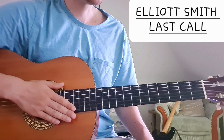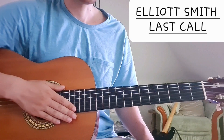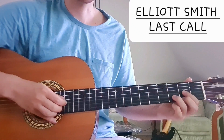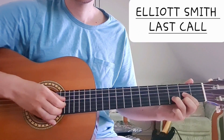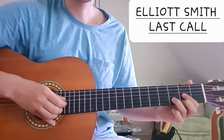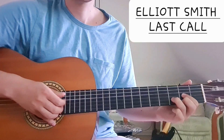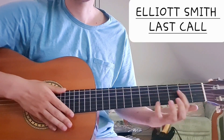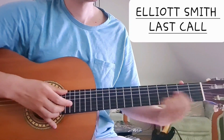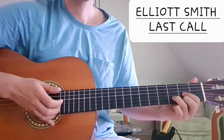I noticed that his guitar is not perfectly in tune on the record. It's somewhere between E and Eb, so you won't really get to play along with the recording. Also on the live version at Stink Weeds, where I learned this from, it also is not 100% in tune. I wonder if he did that on purpose. But anyways, we can play it in standard tuning simply.